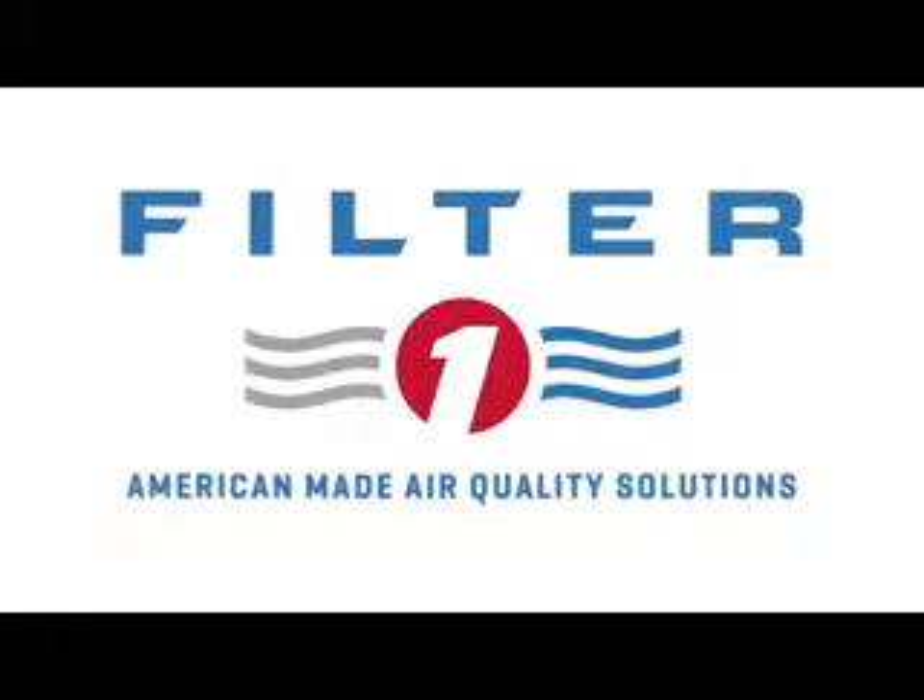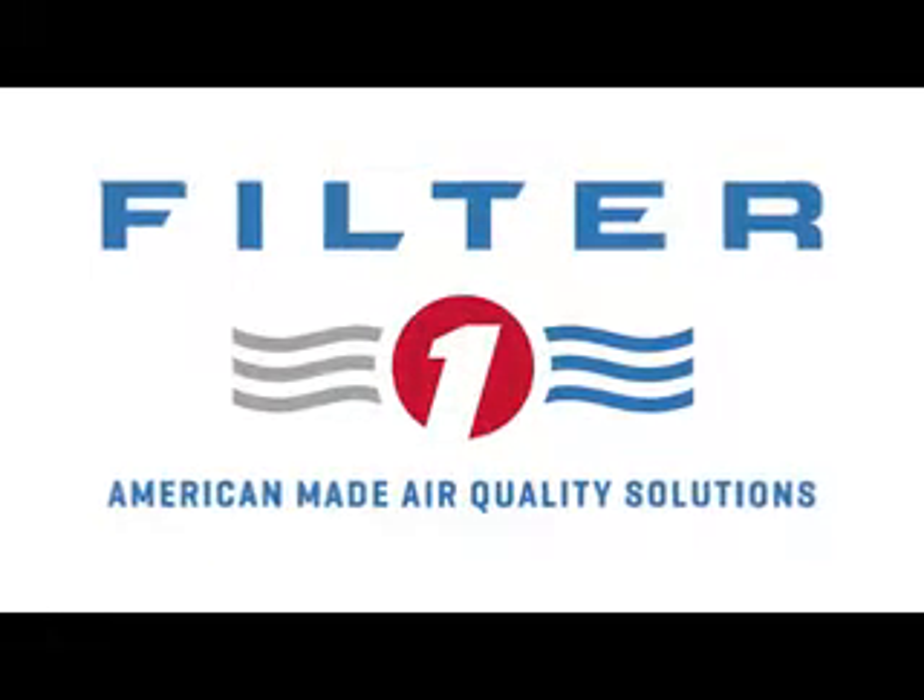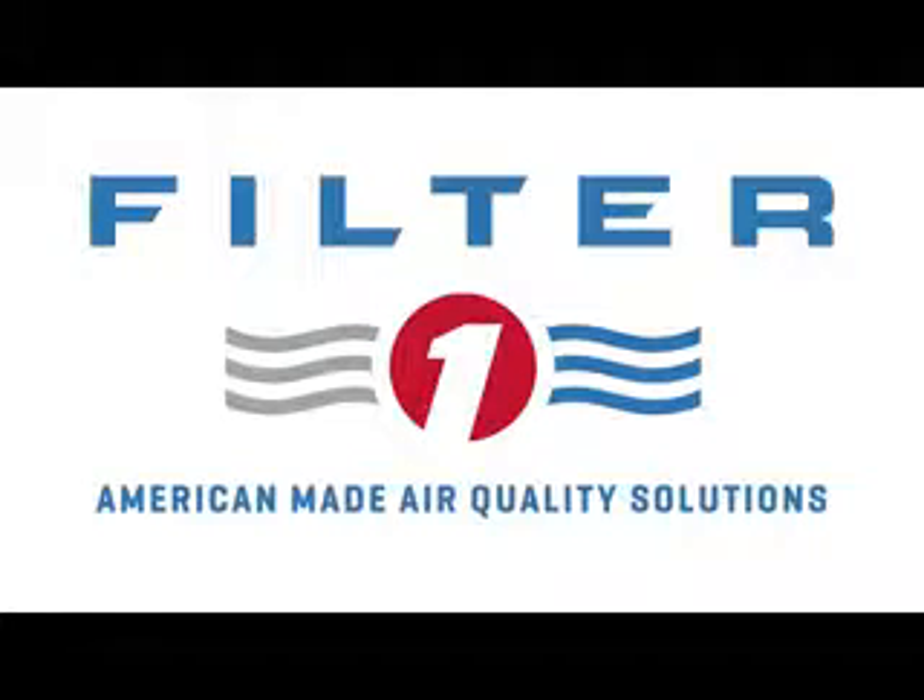Filter 1: American-made air quality solutions protecting people, facilities, and environment. Filter 1 manufactures a complete line of both dry and wet dust collectors to solve all indoor air pollution needs.